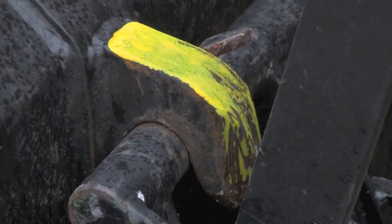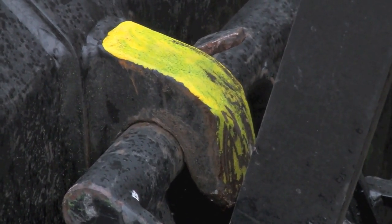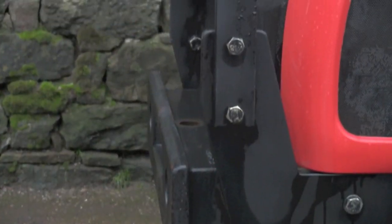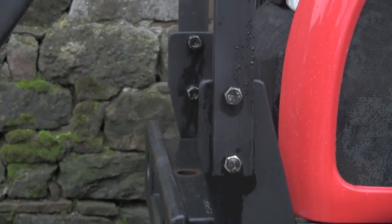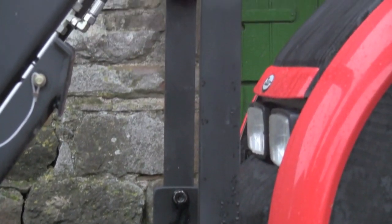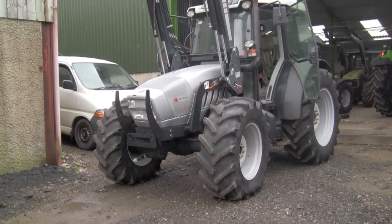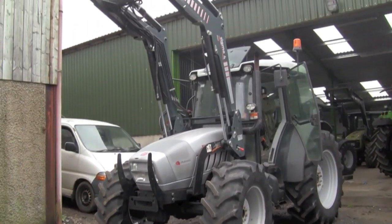It's a good idea to have your hooks on your bucket painted a bright colour so you can see them easily for hooking up. Bull bars are good to stop you damaging your bonnet when you're nudging up to things, and stop anything landing on them if something came back out the bucket. It's also a good guide so you can see where the front of your tractor is when you're edging up to something.